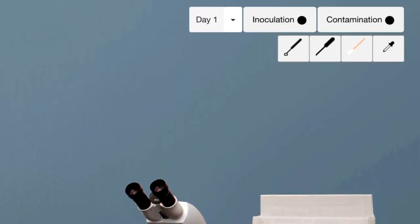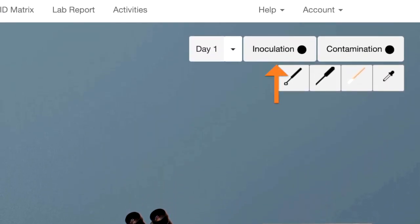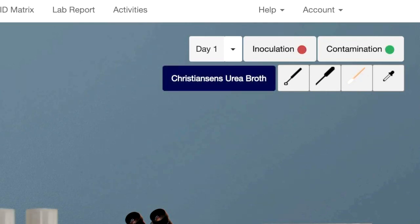You will see at the top right two lights labeled inoculation and contamination. We call these the traffic signals. They are initially black, but when you start to do a test, they will change color. If you've done the inoculation correctly, both will turn green.